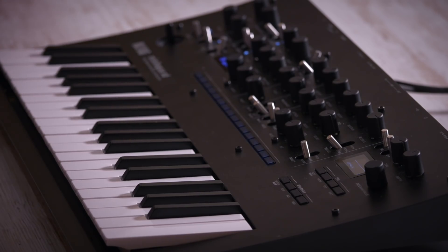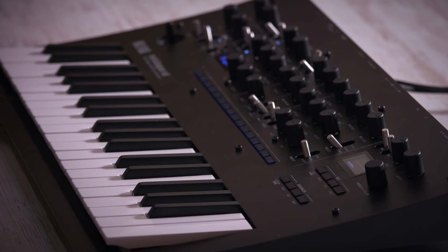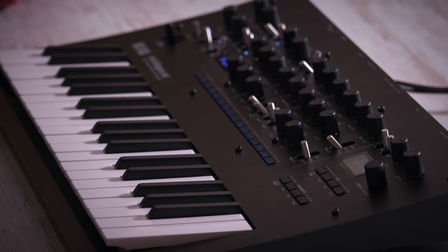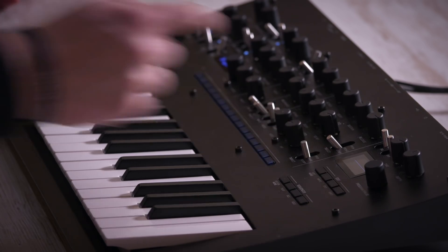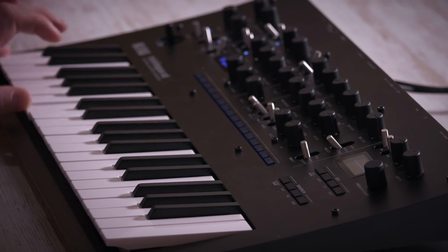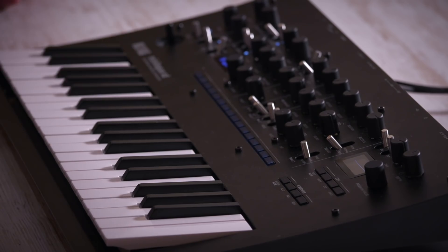We've also changed the joystick from the Minilogue — it's now an XY joystick, so you can assign stuff to the Y parameter, which is really nice. It snaps back too. And the oscilloscope screen is larger than on the original Minilogue — it's the same size as the prologue — which is a lovely thing to have while you're playing.